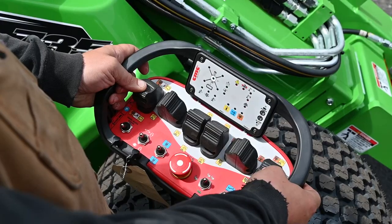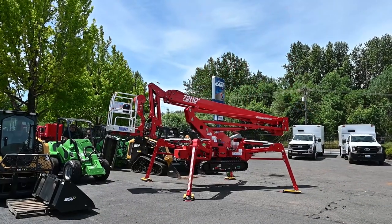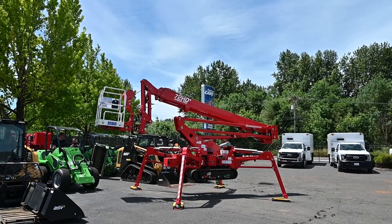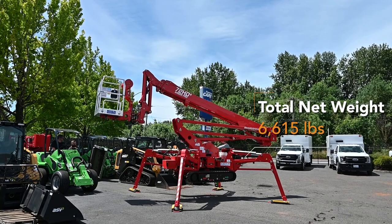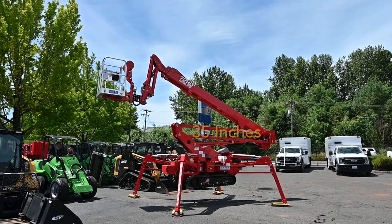The CMC72HD Plus Arbor Pro can be controlled by the ground, in the basket, or by the radio remote control. Its weight comes in at just over 6,600 pounds, all while being able to fit through a standard 36-inch gate.